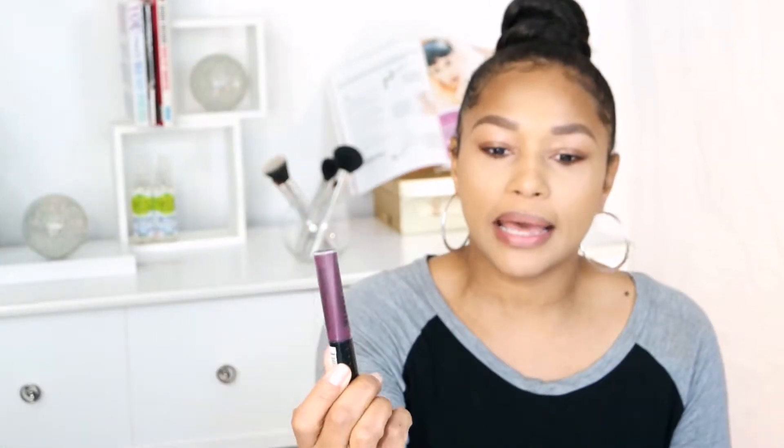I went with four colors that I feel I would wear often or sometimes. The colors I picked up are 700 Be My Baby, 110 Blush — which is very similar to Be My Baby, so I don't know if I made a mistake on that one — 500 Firestarter, which is a red, and the deep color 800, which is Midnight.